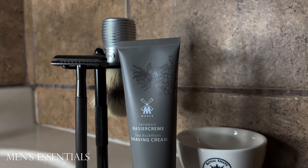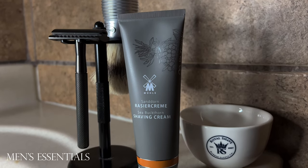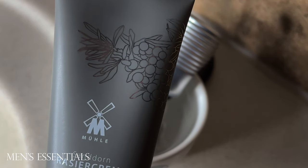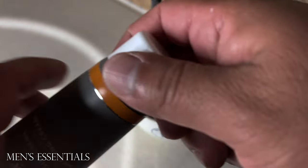Mula is known for making some amazing safety razors. They also make shaving creams, shaving soap, and other accessories. I wanted to test out one of their shaving creams, so I bought their Sea Buckthorn Shaving Cream.